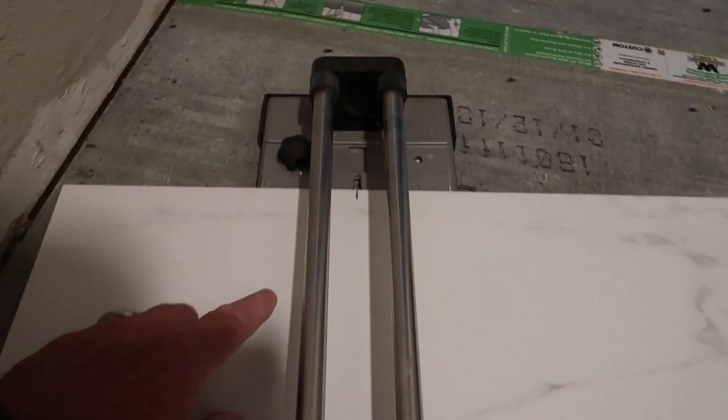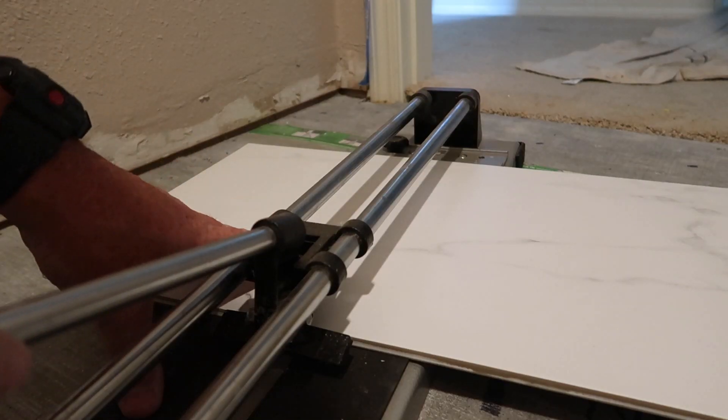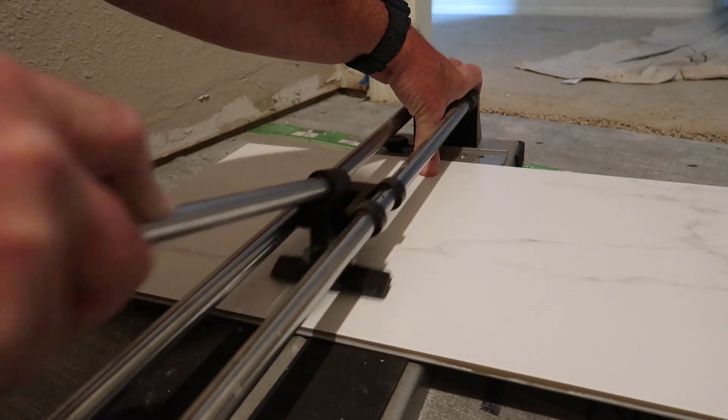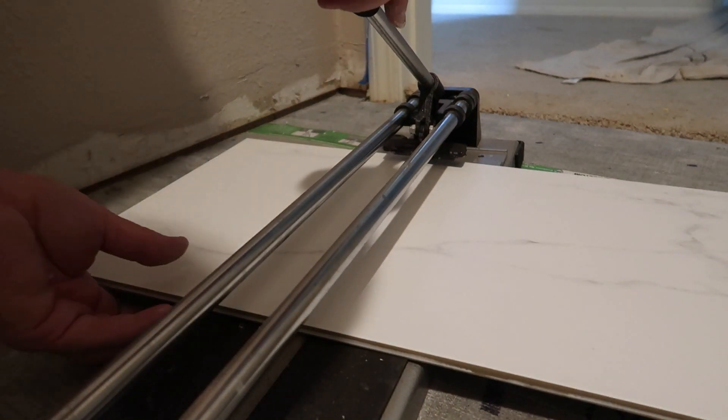So as you can see, there's one mark there and one mark right there. You don't want to push down too hard — use about medium pressure. And when you get to the end, you want to snap it.